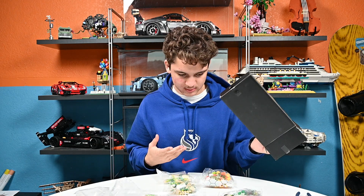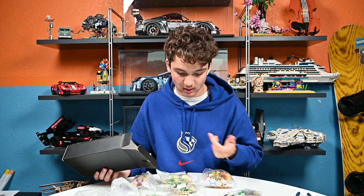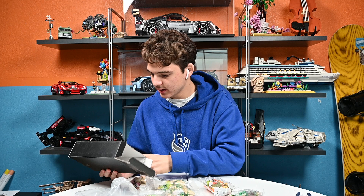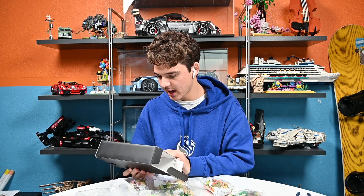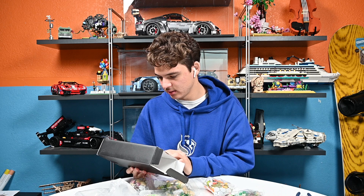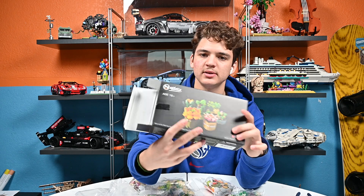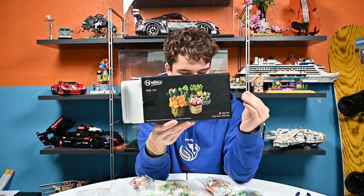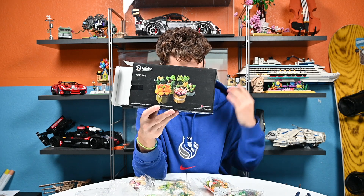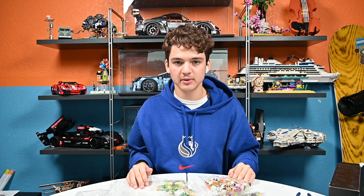There's a total of eight succulents. It looks like there's a couple of flowers, wildflowers, cacti, and things like that. I'm not knowledgeable on plants, but these are the plants that they have. We're going to be building these, so I'm just going to start building them and then we'll see how it looks after.